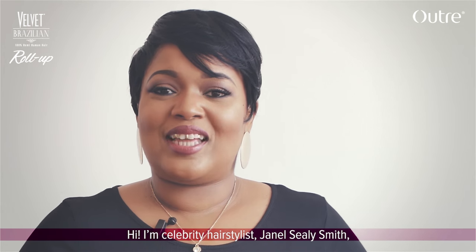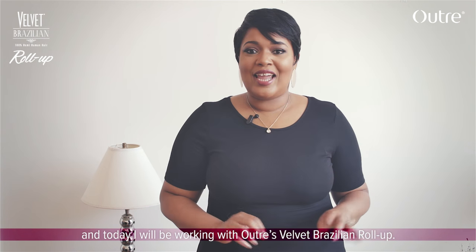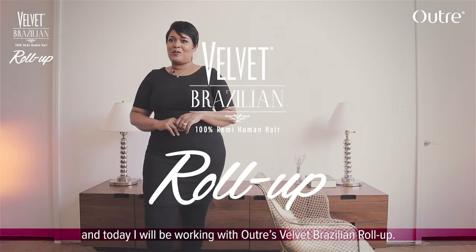Hi, I'm celebrity hair stylist Janelle Seeley Smith, and today I'll be working with Utre's Velvet Brazilian Roll Up.